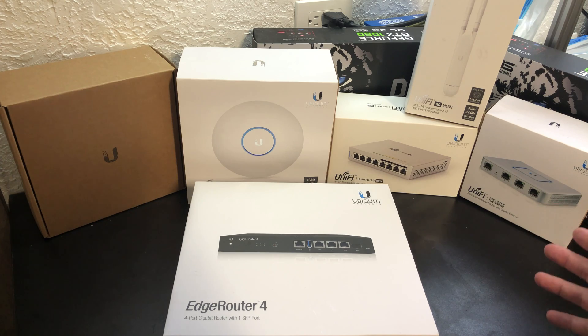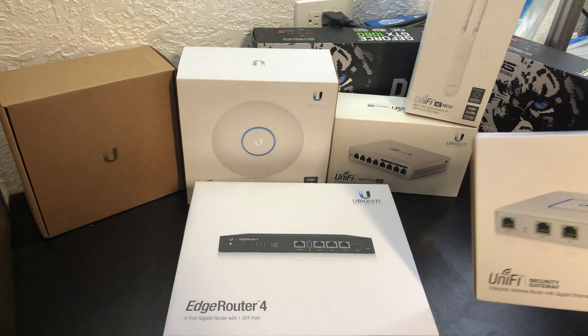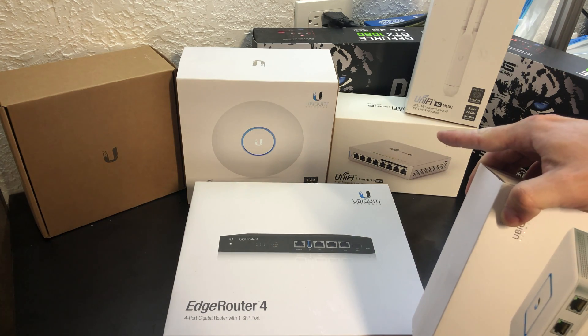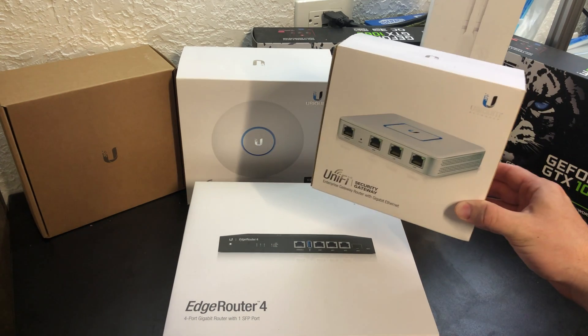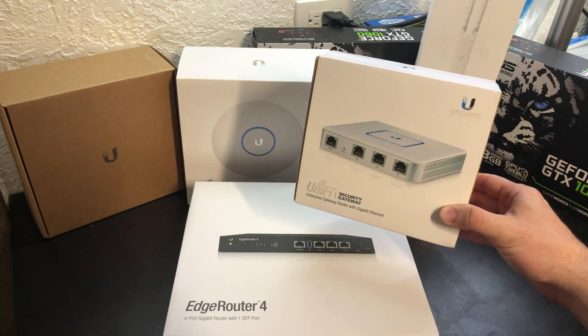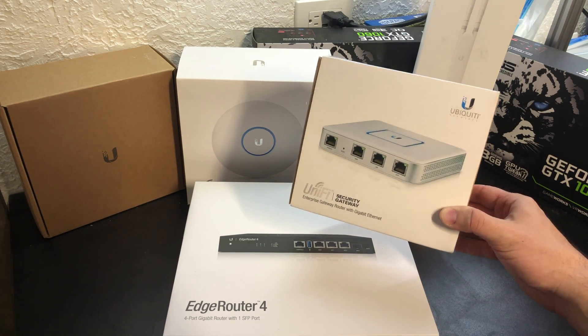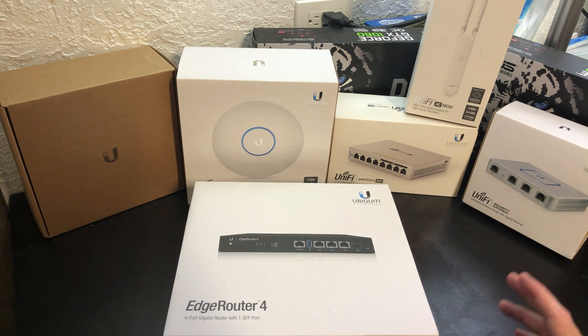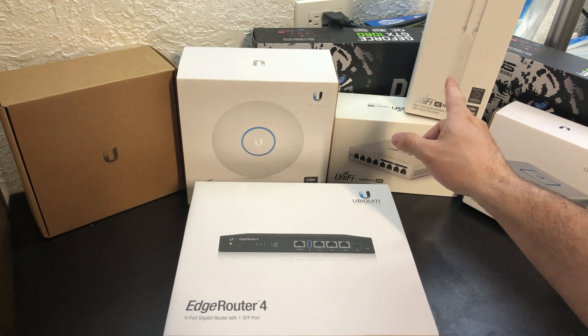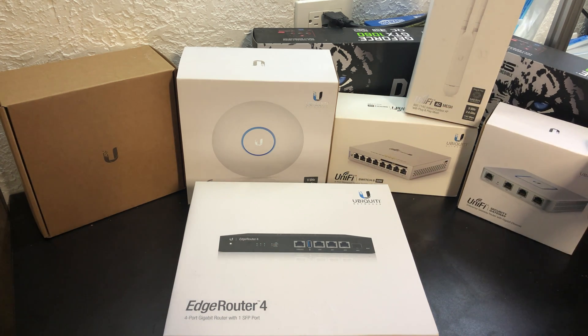As you can see I have quite a few Ubiquiti products. I started out with a couple of APs and then I made my way over to getting switching and the security gateway. The UniFi line is really good at providing you a single pane of glass, a single controller interface to manage your hardwired devices, your wireless devices, and your firewall.